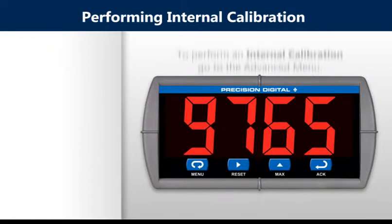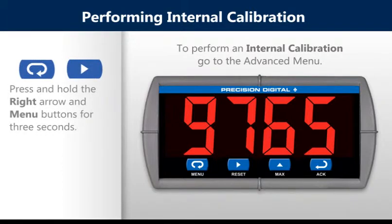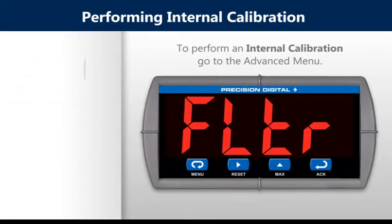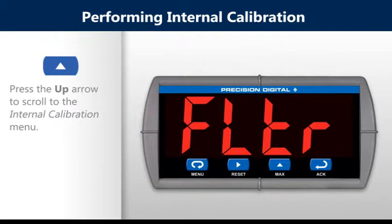To perform an internal calibration, go to the advanced menu by pressing the right arrow and the menu button and hold for three seconds. Make sure you press the right arrow first and then the menu button. Scroll to the internal calibration menu by pressing the up arrow and then press the enter button.